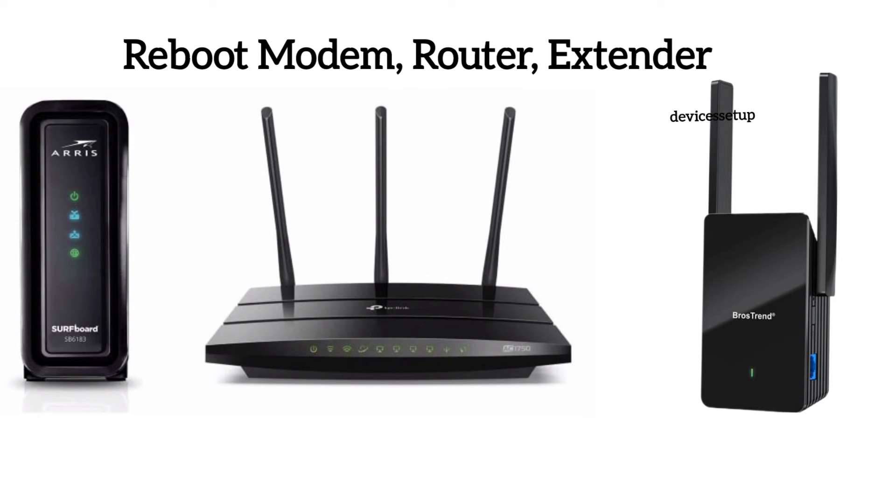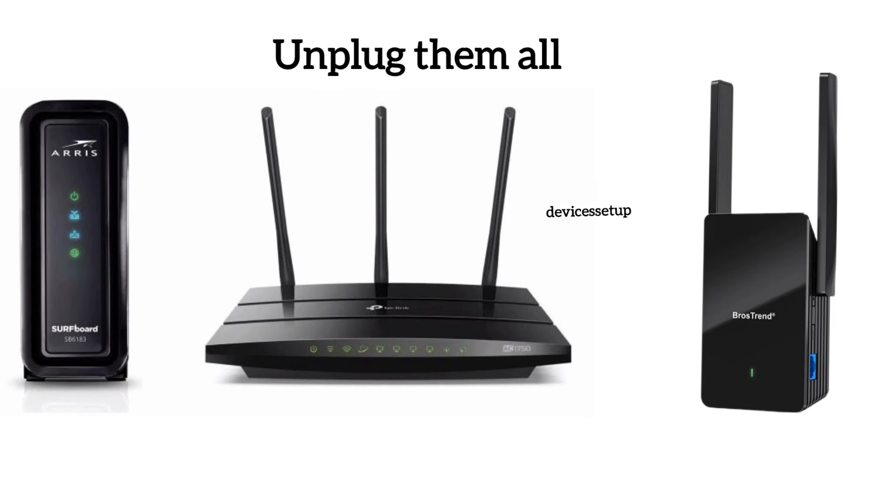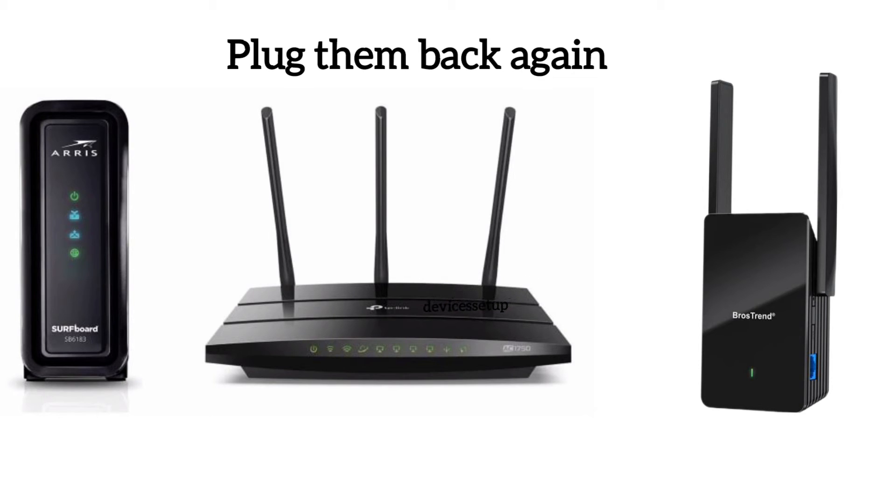After this, make sure to reboot your modem, router, and the extender. You can do that by unplugging all these devices from power for around 2 minutes and then plugging them back in.